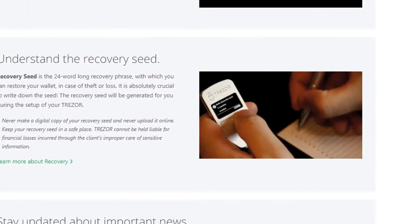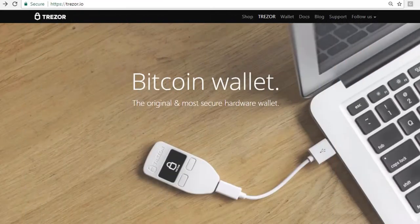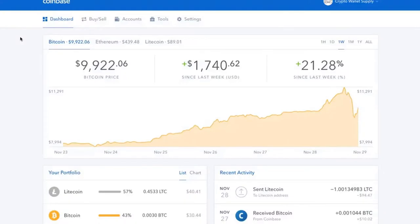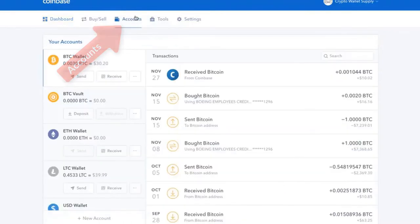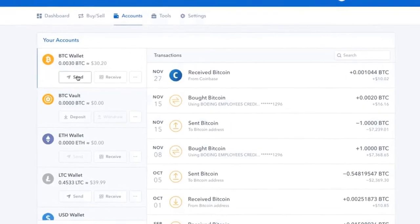Now you're ready. Let's start by putting some Bitcoin inside your Trezor. The most popular source is Coinbase, so let's go to Coinbase. This could also be Uphold, Blockchain Info, Copay, or any number of exchanges or wallets, but we're using the most popular one — Coinbase.